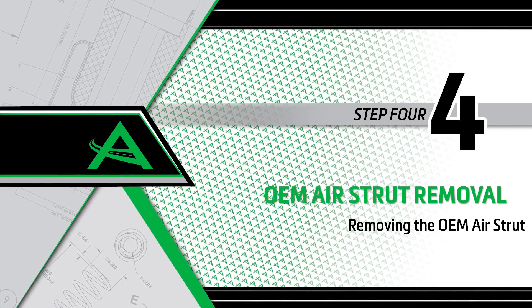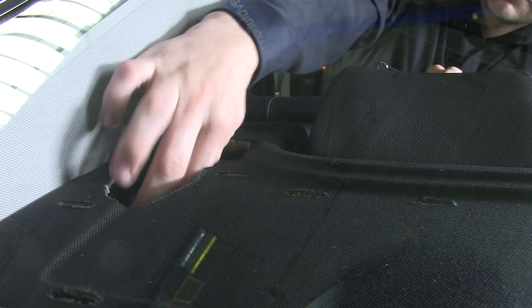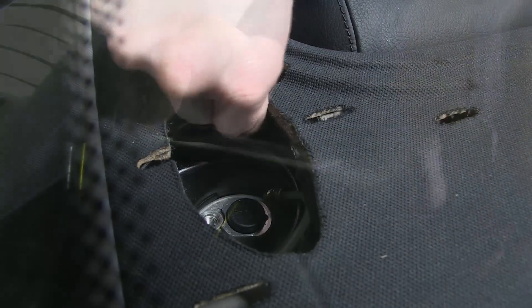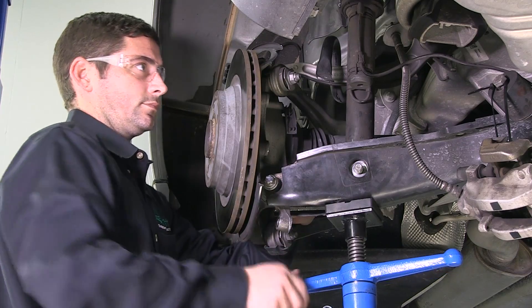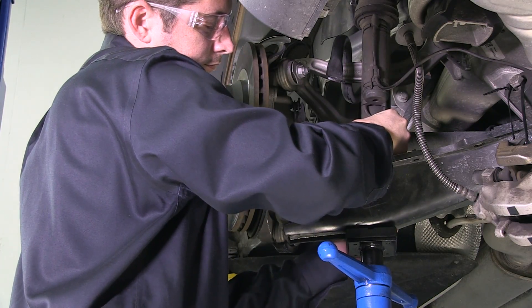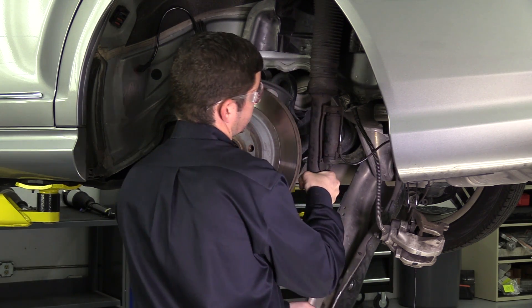Removal step 4: Removing the OEM air strut. Remove the rear dash cover from inside the vehicle and pull back the foam insulation to expose the air strut top mount. Remove the airline, then remove the three top mounting nuts. Remove the lower control arm bolt and the lower air strut mounting bolt. Finally, pull down on the lower control arm and remove the air strut from the vehicle.